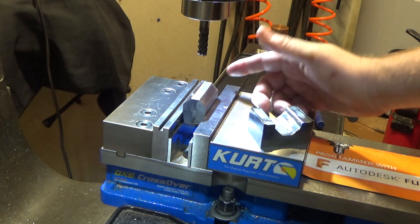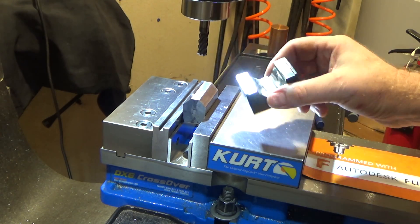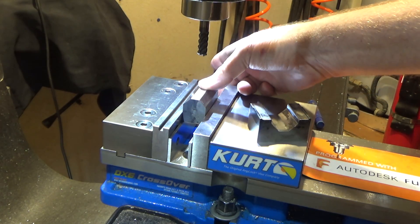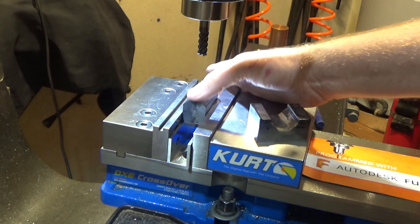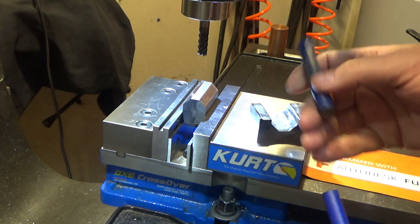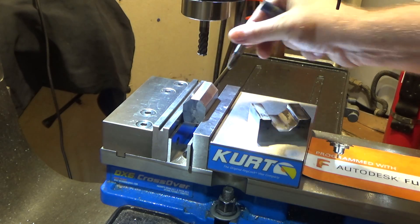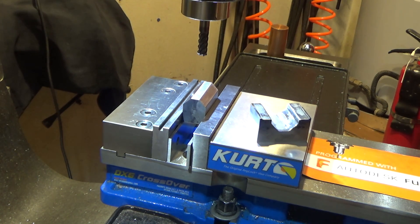We have the punch side of the punch and die set — or more of a forming die. We have the bottom part here, which I case hardened in a past episode. What I'm going to do is take a carbide end mill, go down about 10 thousandths and remove all the case hardening, so I can use this ball mill to cut a nice round groove down the center where I can silver solder or TIG weld in a piece of tool steel as a round bending element.